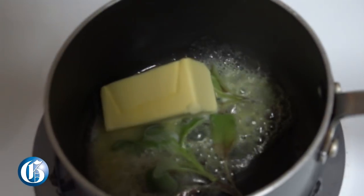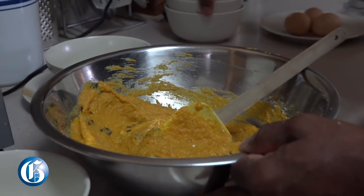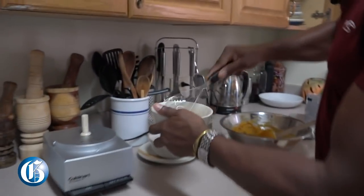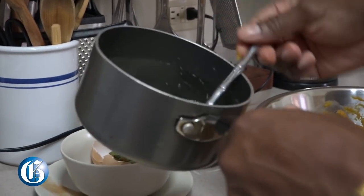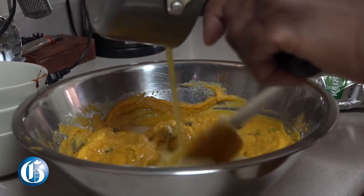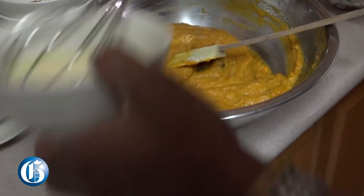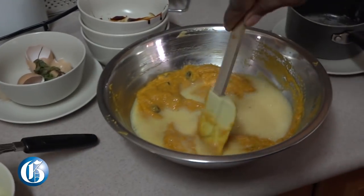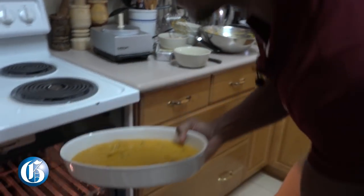Our butter is melting with the sage. We have three eggs which we will beat up. I'll remove the sage from the dish — it's no longer needed — then add the butter to the mixture and add an egg. Let's put this in the oven with the potatoes that are already cooking.